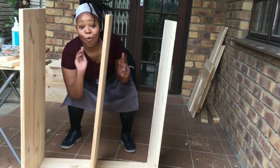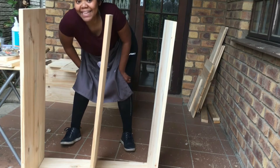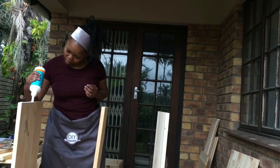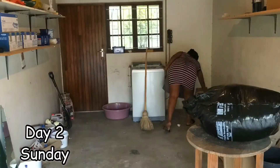Things are looking quite wonky right now. That's because obviously the glue hasn't dried. I'm going to assemble it and then leave it out for 24 hours to dry. Now let's clean up our garage.